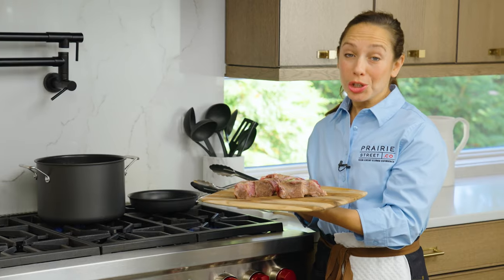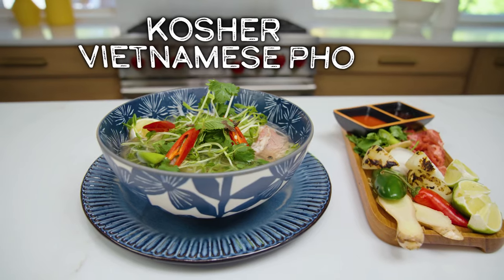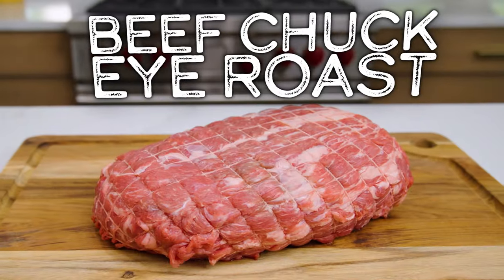In today's episode, Chef Kendra will show us how to make her delicious kosher Vietnamese pho using Prairie Street's beef meaty soup bones and beef chuck eye roast.